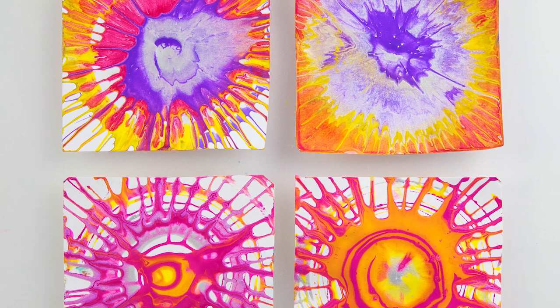Today we're going to do spin drawing and spin painting with a spin art machine. You can also do spin drawing and spin painting other ways, but today we're going to use a spin art machine. The one we're using is an Alex Fantastic Spinner. There are also other spin art machines for kids on the market.